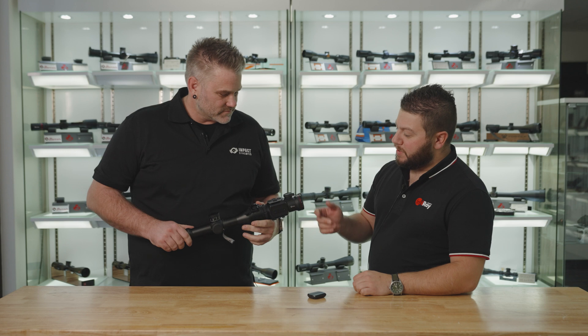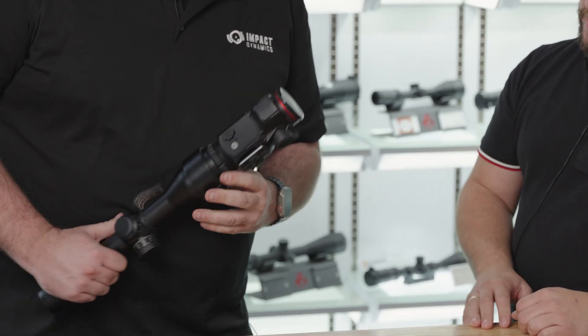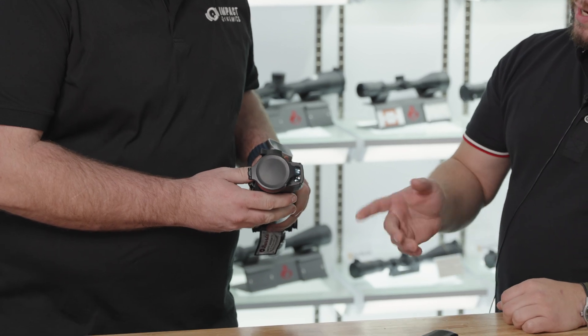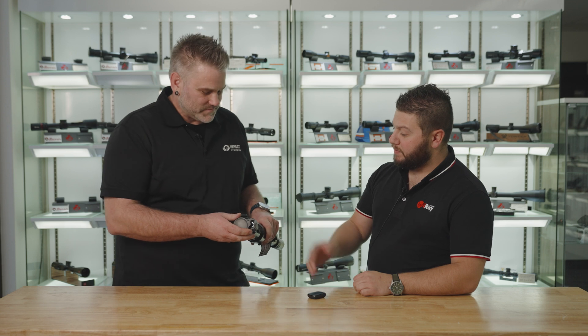What's different about this one? So the new one boasts a built-in LRF module — that little beast there — a little built-in LRF. It's also running their new sub-18mm Kelvin 640x512 sensor, running at 50Hz.